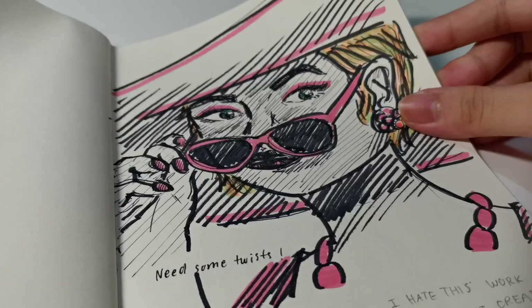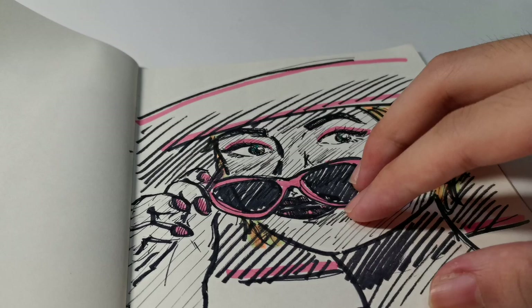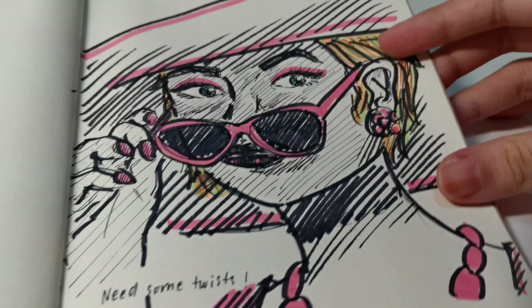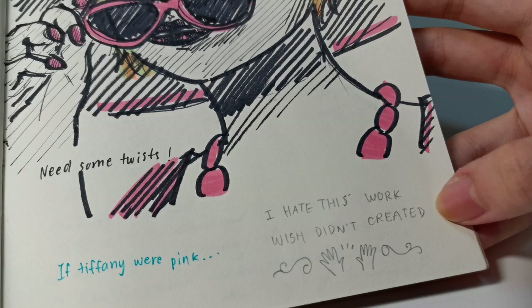The second-to-last piece is a Breakfast at Tiffany's-inspired drawing, but I changed the hat to something pinkish, along with her nails, eyeglasses, dress, and necklace. Her hair turned an interesting orange-green color. I said I hate this work, which is ironic since I created it — it's not that bad, but I just don't like it.